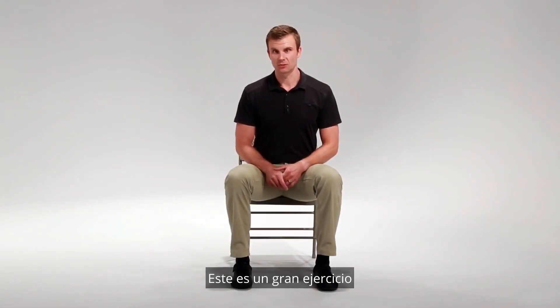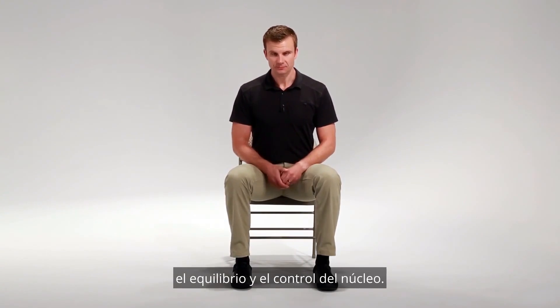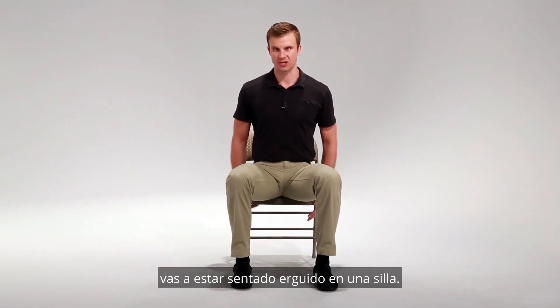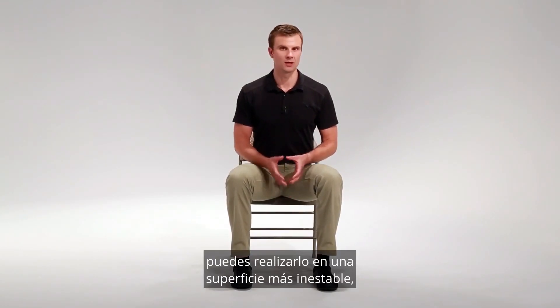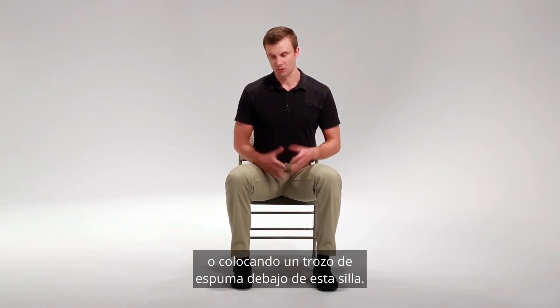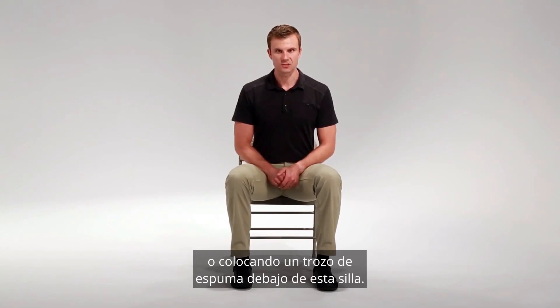This is a great exercise to work on weight shifting, balance, and core control. To perform this exercise, you're going to be sitting upright in a chair. To make this exercise more difficult, you can perform it on a more unstable surface such as a ball, a couch, or by putting a piece of foam underneath the chair.